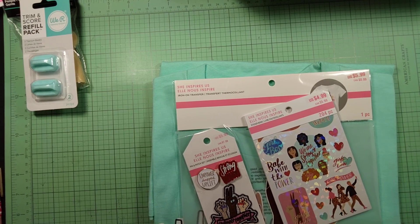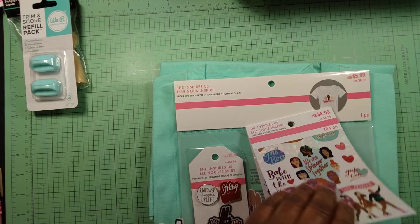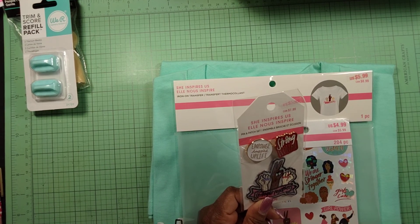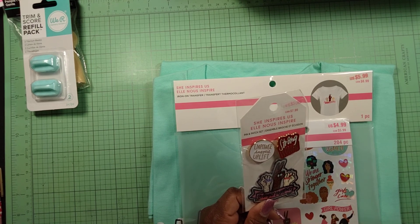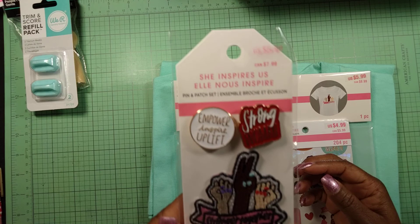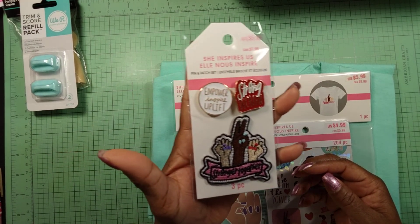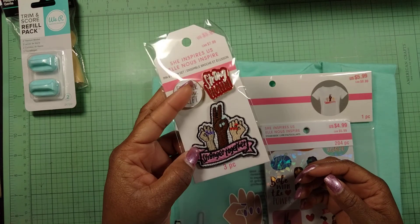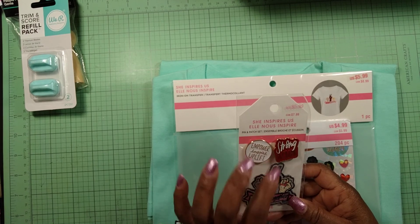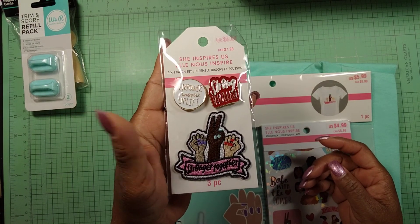I came across the national women's empowerment collection. I found this pen and patch set — the name of the collection is called 'She Inspires Us.' It came with two pins and a patch, and they say 'Empower,' 'Inspire,' 'Lift,' 'Strong Woman,' and 'Stronger Together.' I love this, so I picked that up.